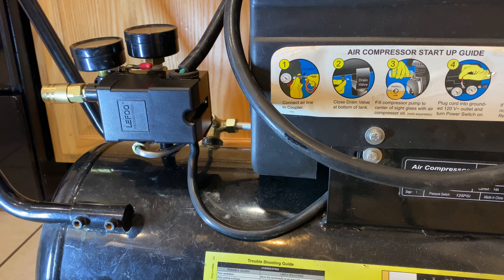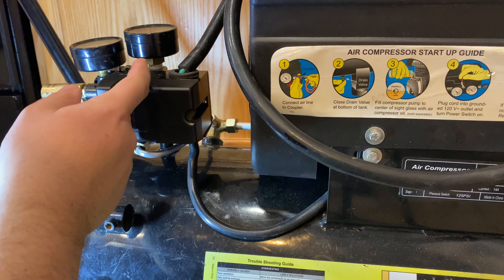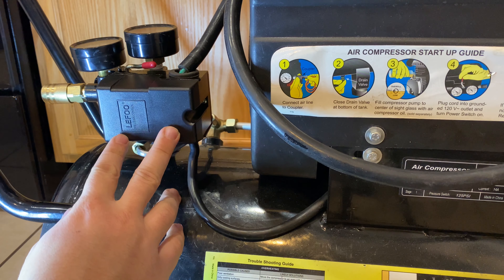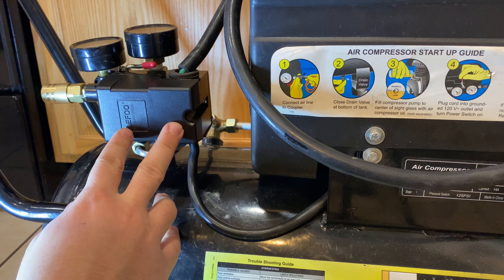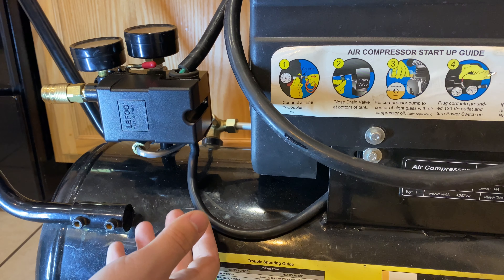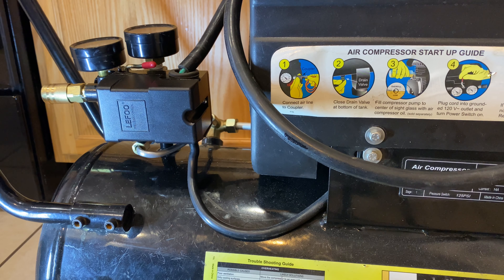So here we are by the pressure switch. There are two issues going on right now. The on/off switch isn't working, which honestly makes me question the entire integrity of the pressure switch itself. If you didn't know, the pressure switch is basically a safety feature that helps to shut off the compressor when the tank hits the desired pressure. The second issue is there's a leak — and the leak is pretty easy to fix.